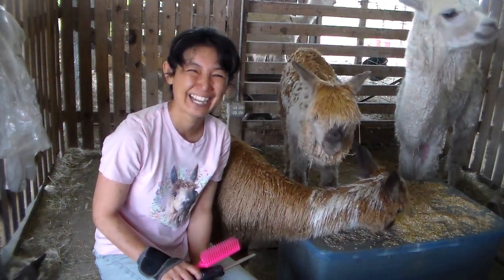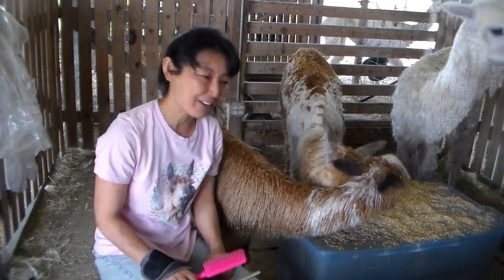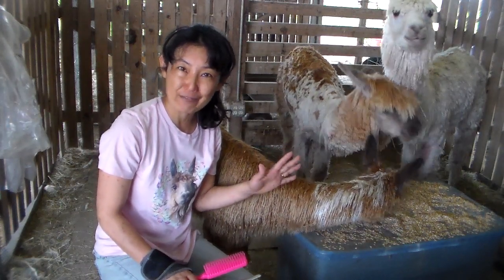Hi, I'm Keiko. Today I'm going to show you how I hand shear our baby, Philano. He is 20 weeks today, so he's about five months.